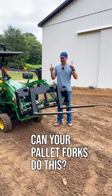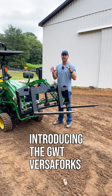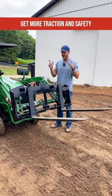These are not your regular pallet forks. They're called VersaForks for good reason because you have more versatility. You see them mounted on a front end loader right now, but guess what?